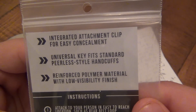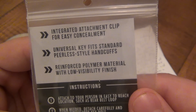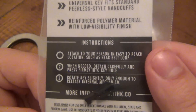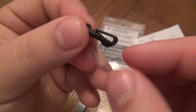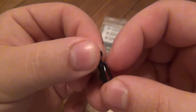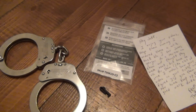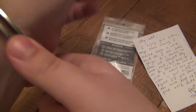It says: integrated attachment clip for easy concealment, universal key fit, standard peerless style handcuffs, reinforced polymer material with low visibility finish. Basically, these are teeny tiny little handcuff keys with a pocket clip on it. The idea is you can clip this anywhere and it obviously opens handcuffs. So we're going to try that real quick and give a quick little demo.